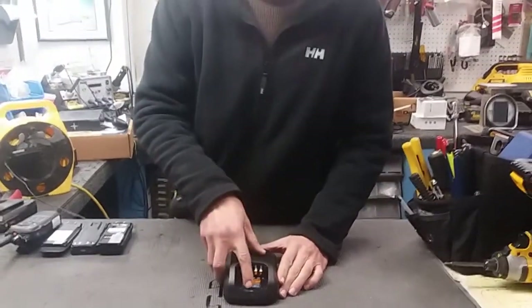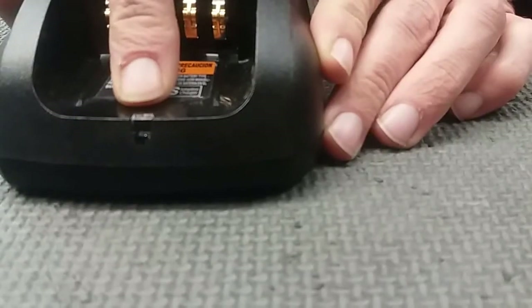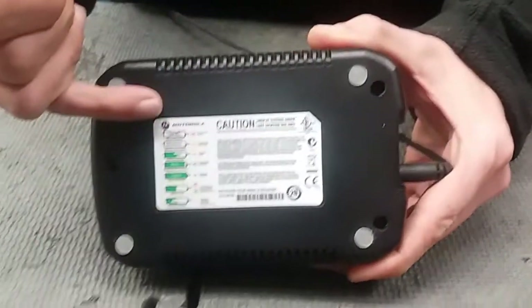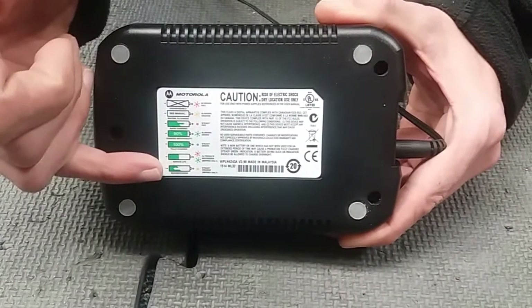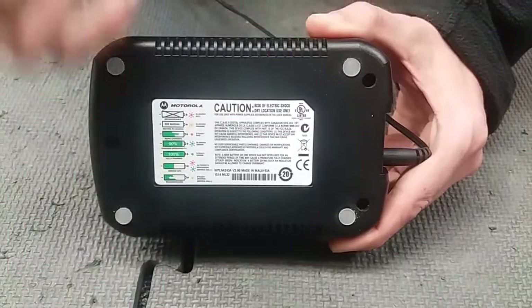You will see here that there is a little lens here for an LED indication, and this light tells you the status of the battery. The indication of the light is located on the back and will tell you what the meaning of the LED indication light is with the battery status.